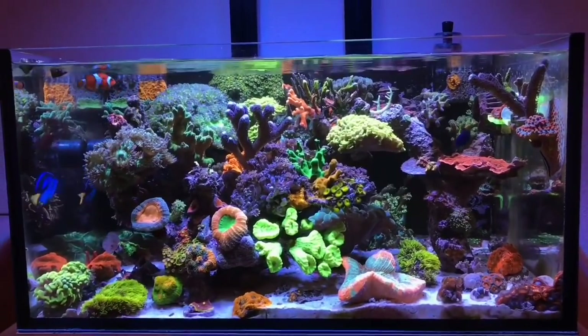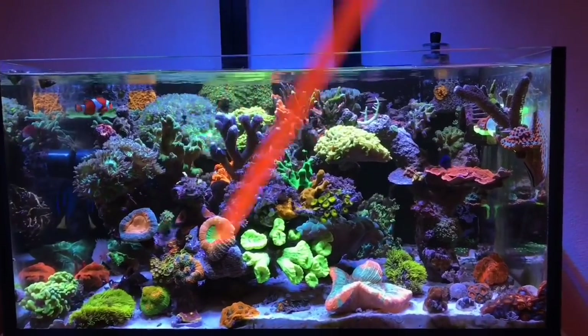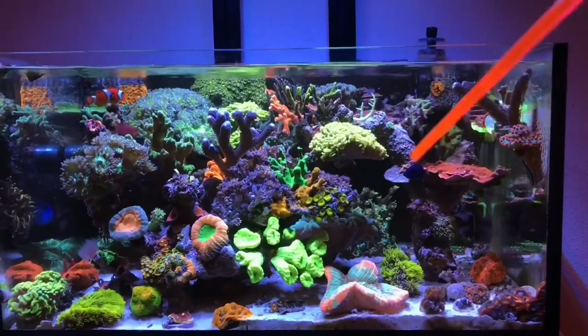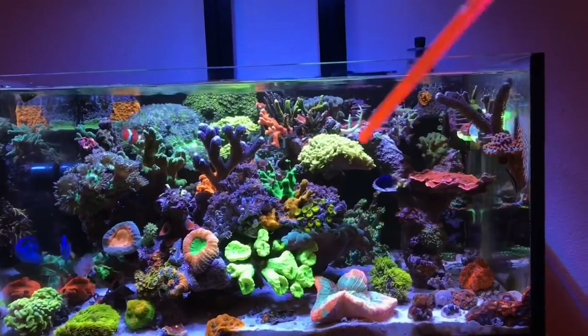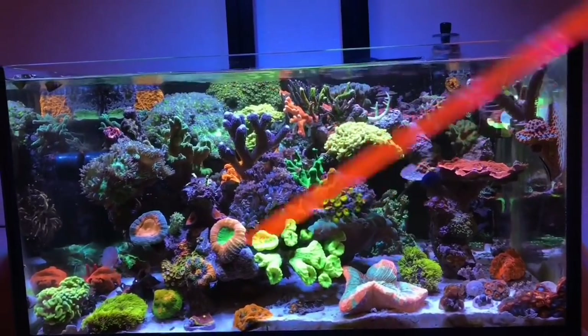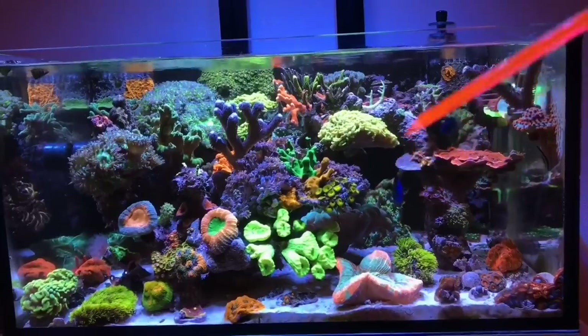I basically copied the same type of design where I have something very complex on one side and then a very minimalistic aquascape on the other, leaving a lot of room for negative space, yet at the same time achieving lots of room for random flow to go underneath the scape and lots of places for fish to hide.